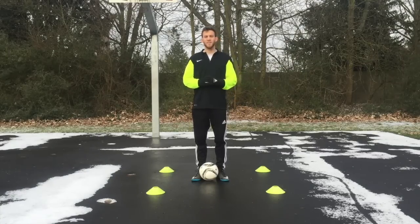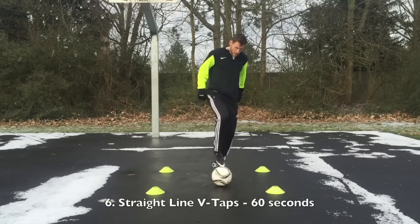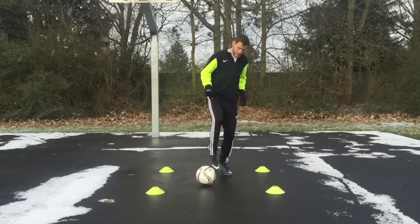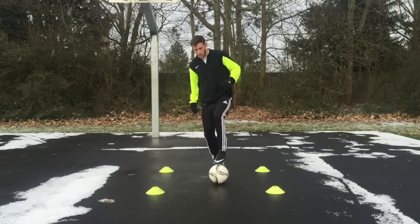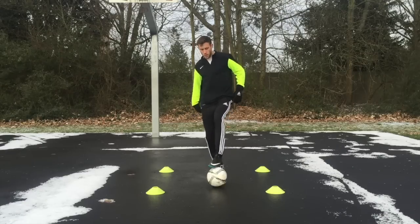The next exercise is straight line V taps. What you're going to do is tap the ball forward with the outside of your foot so it goes directly in front of you. Once you tap it forward, you're going to immediately use the sole and roll it back towards you, and then just repeat.